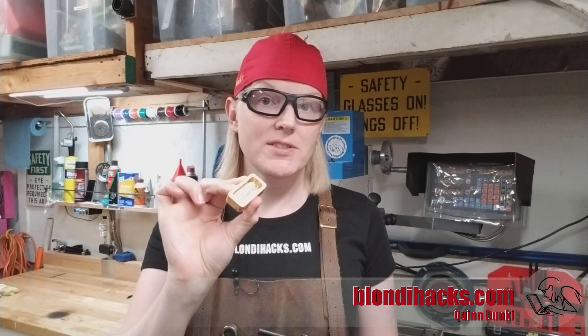Hello Internet, my name is Quinn and this is BlondieHacks. Today we're doing a great beginner milling machine project — we're going to make a little drip tray. It's going to give us a chance to talk about some basic machining techniques on the vertical mill. I'm using this to catch drips on my electric steam boiler, but you can make it any size and find a place for it in your life. Let's dive in.